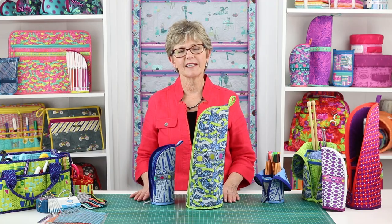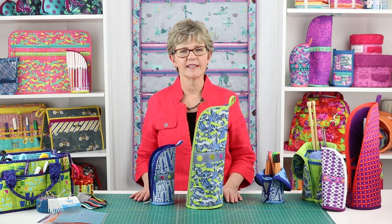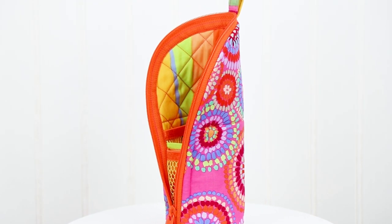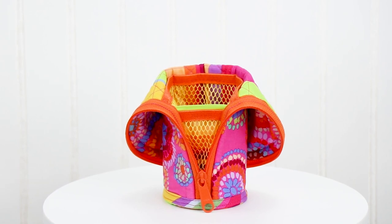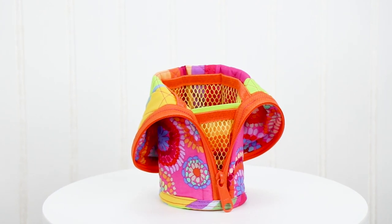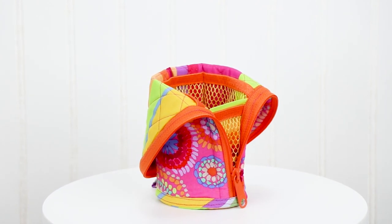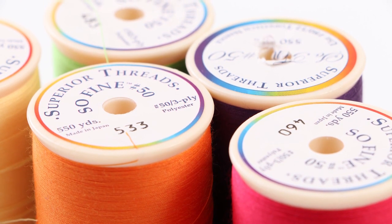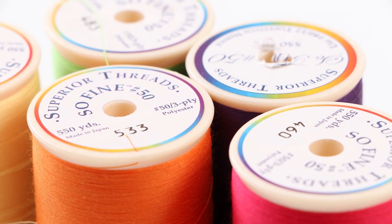Finally, you'll also need some thread to match the fabrics. Stitching will be visible on the main fabric, the coordinating fabric, the zipper tape, and the fold-over elastic, so we suggest gathering threads to coordinate with all. We use and recommend Superior Threads Sew Fine No. 50, a 50 weight polyester thread.